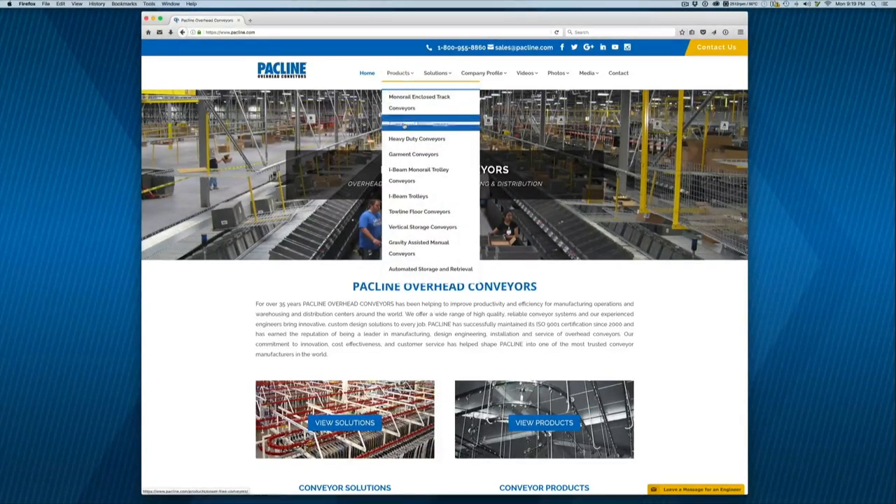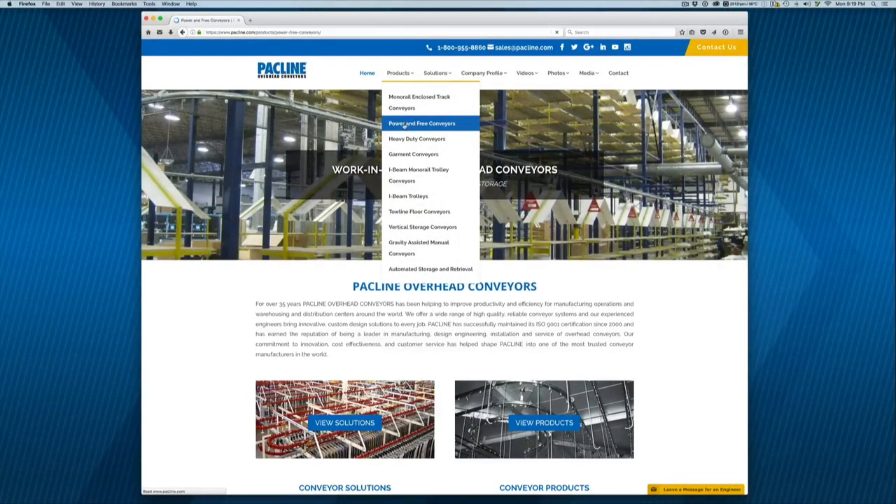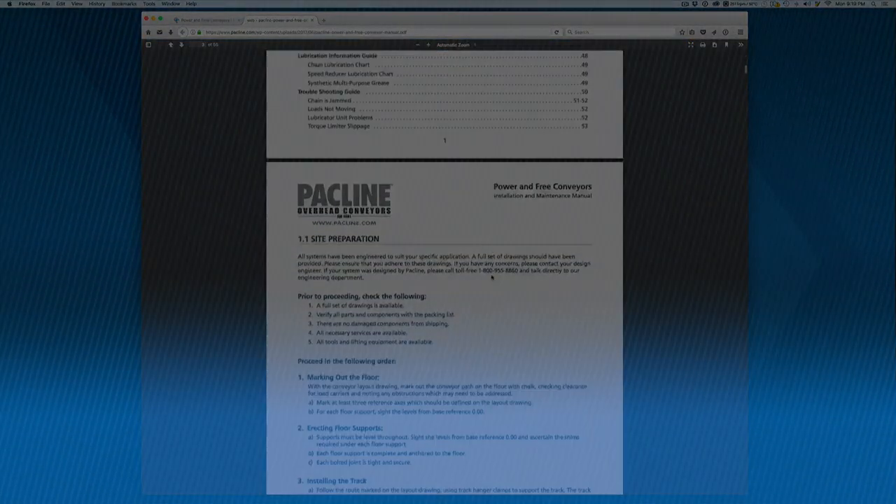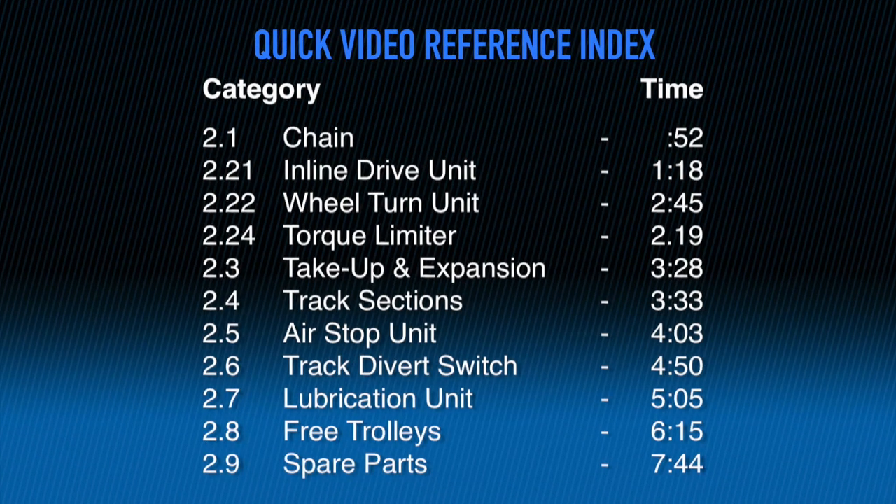You will find this manual on our website at packline.com under Products, Power and Free Conveyors. You can pause here and identify any particular section you require and then advance to that section's time code.